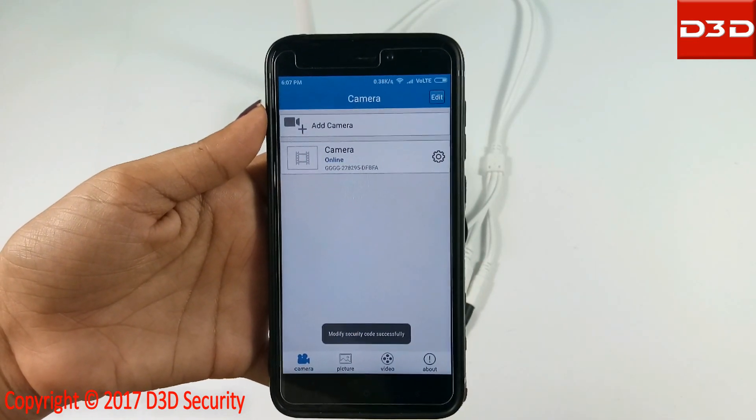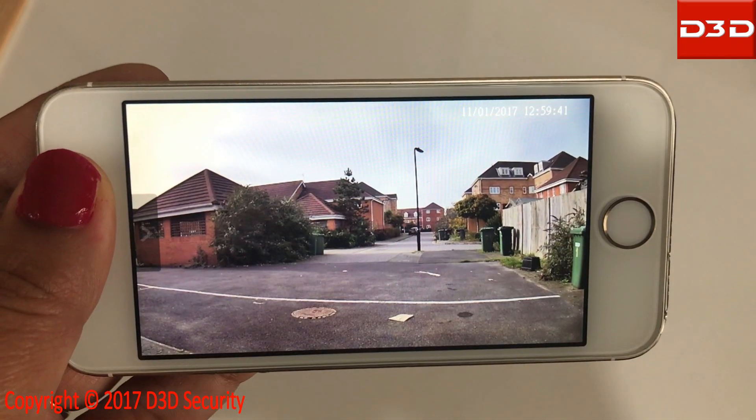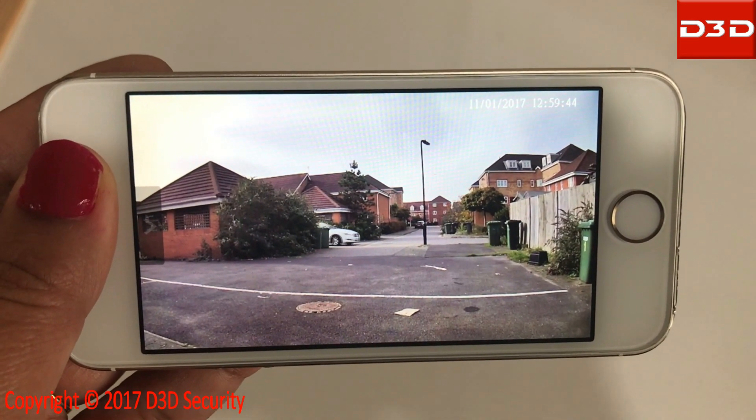Now the D3D camera will be shown online. Click on the camera to see the live video.